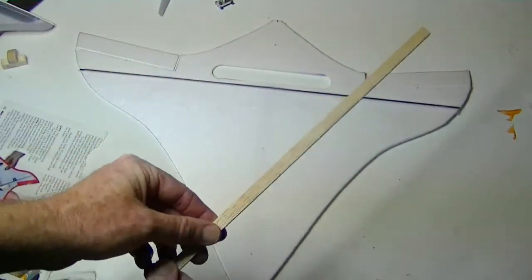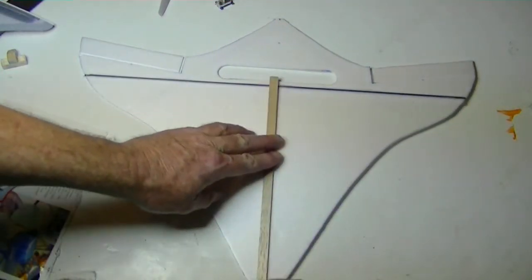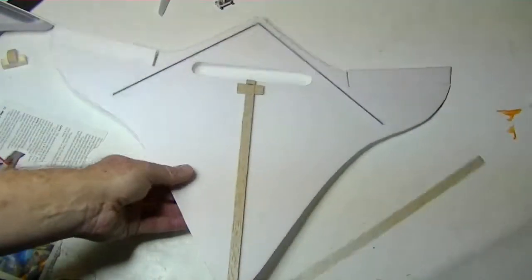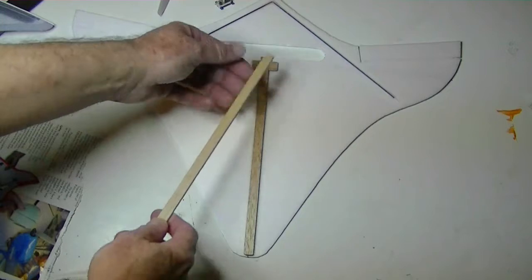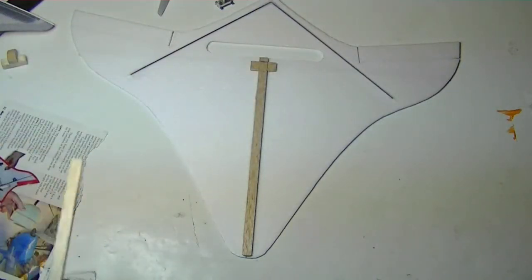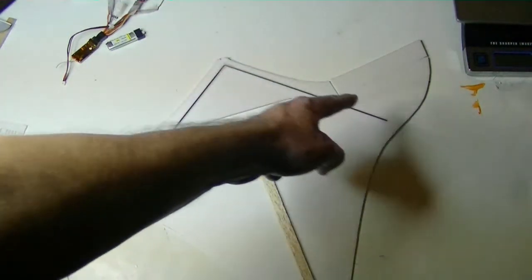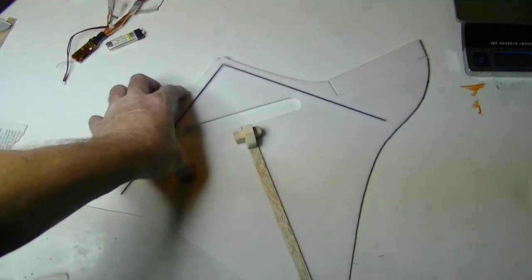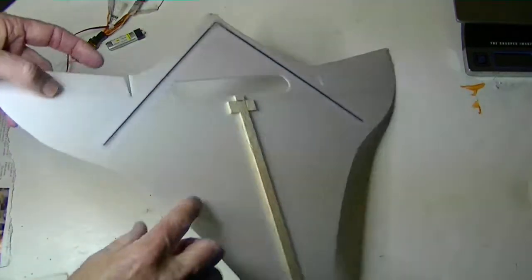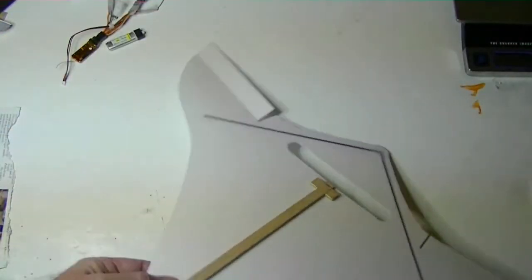I took some half-inch by one-eighth balsa wood and cut a piece to go right down the middle of the plane and glued it on with some CA. Then I took a couple of small square pieces and glued them on each side down where the motor mount is going to go. I've also added a couple of thin carbon fiber rods to the top side for reinforcement of the tail end to make it a little stiffer, and on the back side is the main spar to support the whole wing.